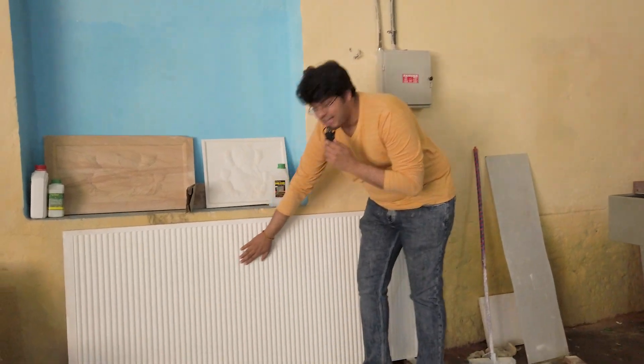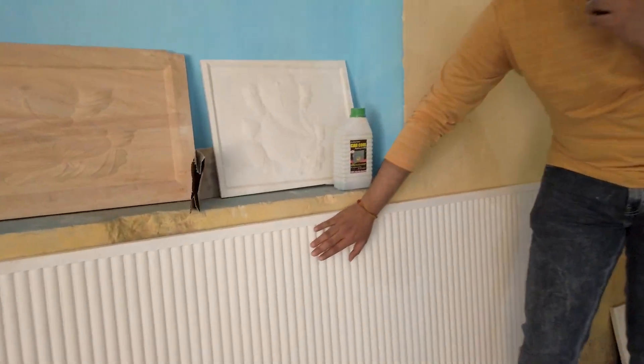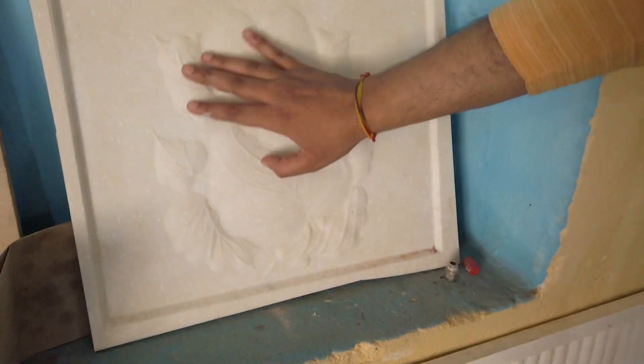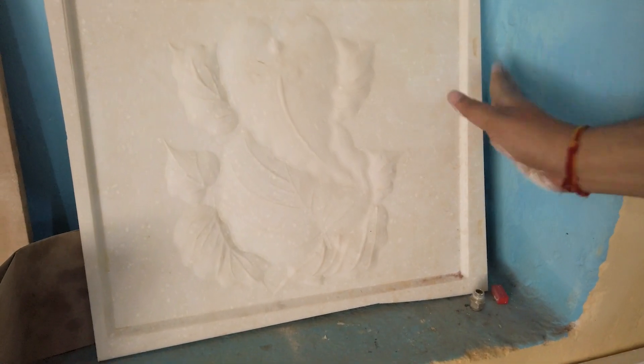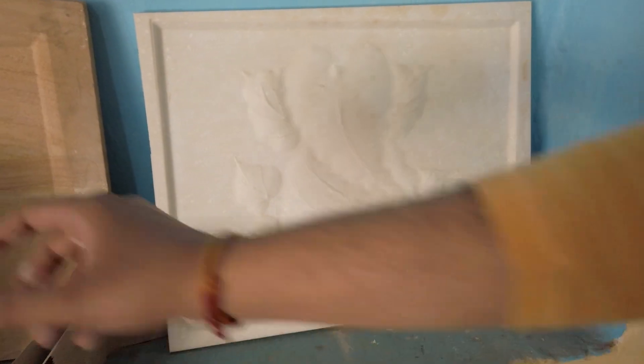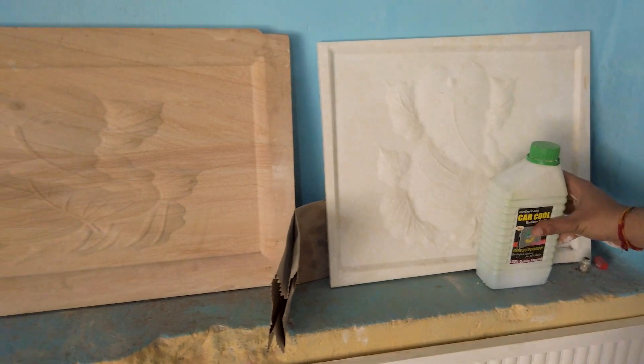Let me show you some finished products. This, if you see, is a marble which has been carved into — absolutely amazing precision. And just to show you what is achievable, here is a piece of Korean marble which has a very beautiful Ganesha done on top, again done using the same CNC stone carving machine. Let me show you sandstone as well.